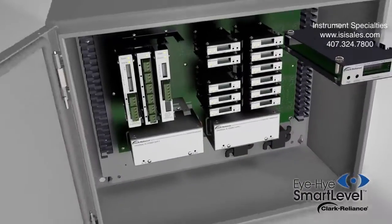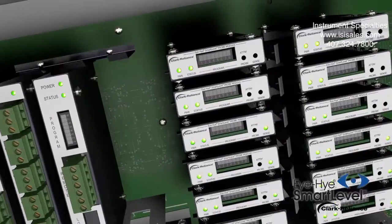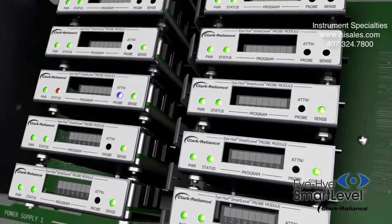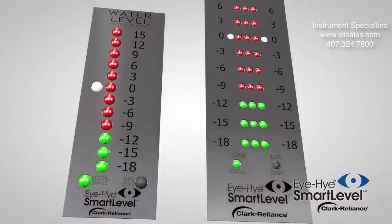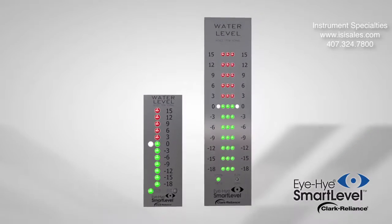The SmartLevel Control Unit features individual microprocessor-based modules which are self-diagnostic. The modules work independently to detect steam or water and constantly monitor the condition of the probes. The remote LED indicator in the control room provides the operator bright green lights from all the probes in water and red lights from the probes in steam.